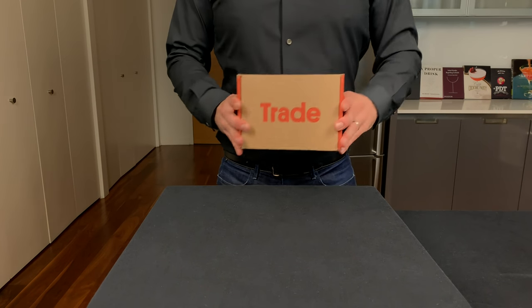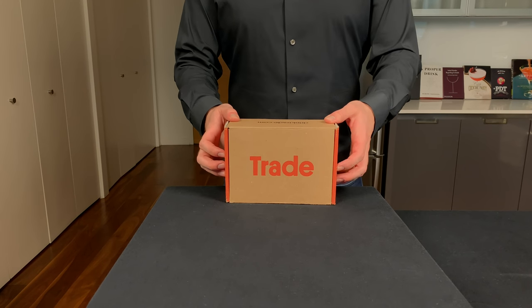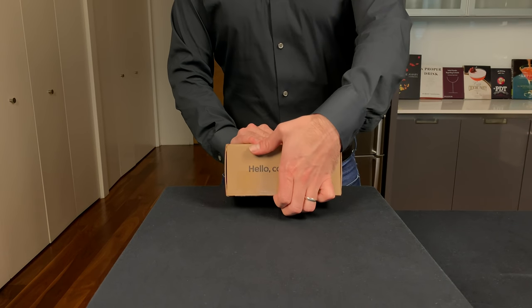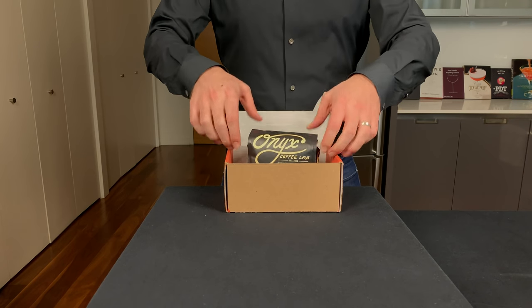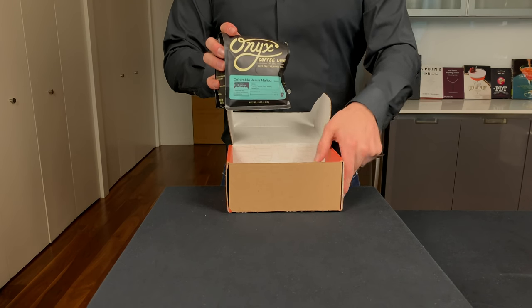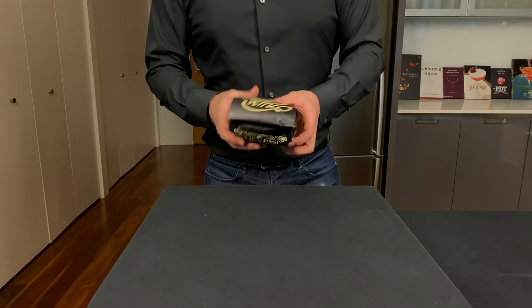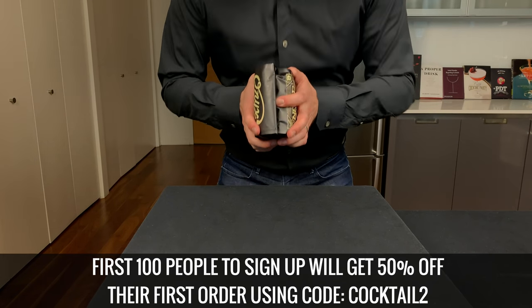A great espresso martini starts with great coffee, so I'm super excited to be partnered with Trade for this video. This service is great — I've been using it for months. You basically fill out a quick quiz, they find out what kind of coffee you like, and then they partner with over 50 different roasters around the country to send you fresh roasted coffee right to your door. I typically like a light roast whole bean coffee, so I matched with this really delicious Colombian coffee. As part of our partnership, Trade is giving the first 100 people who click the link below 50% off their first coffee.